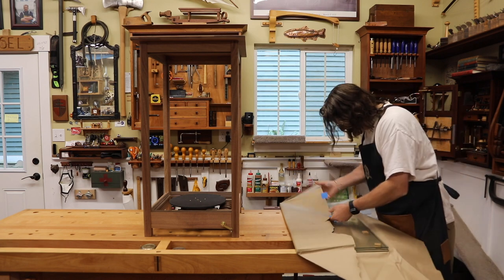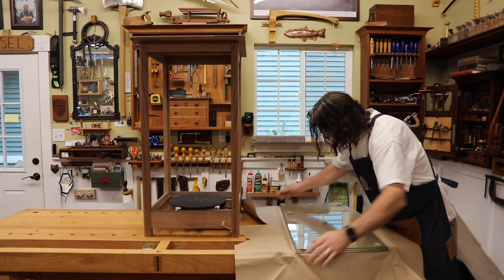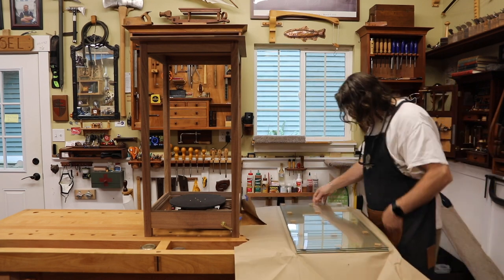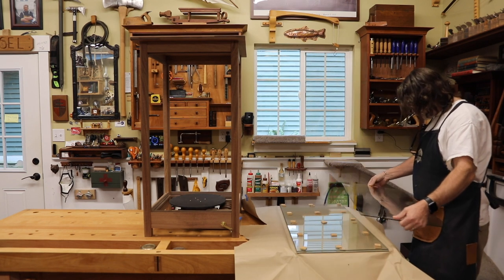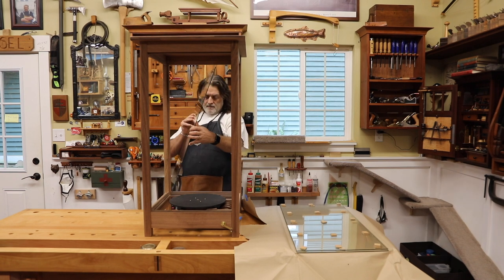I've always preferred glass for my display cases, and this time I used tempered glass. To get tempered glass it was only $5 extra. It took a little bit longer to get — a couple of weeks — and now I'm just looking at it for the first time.